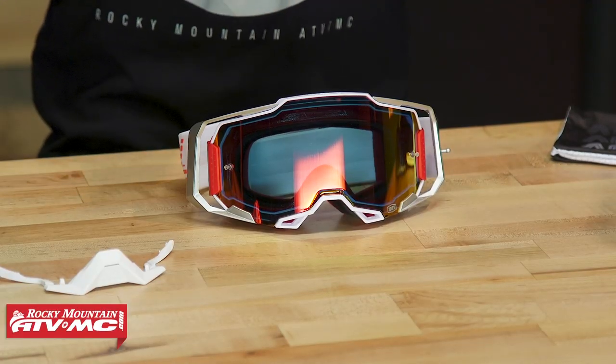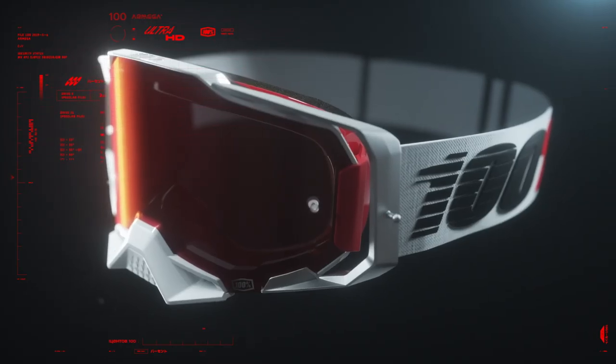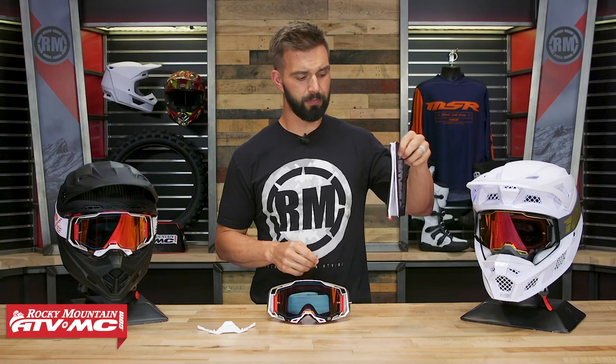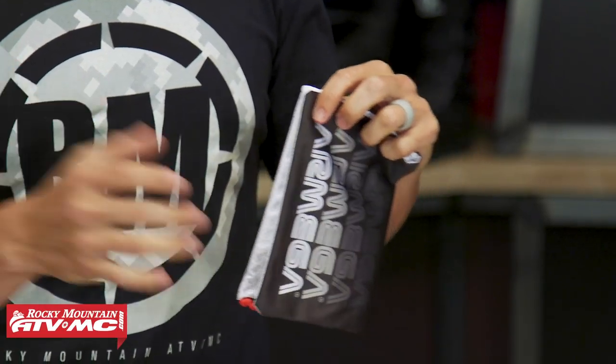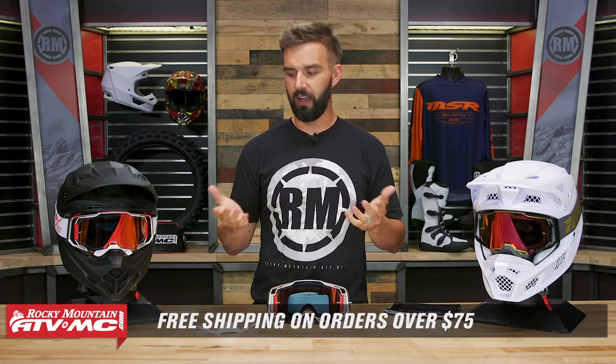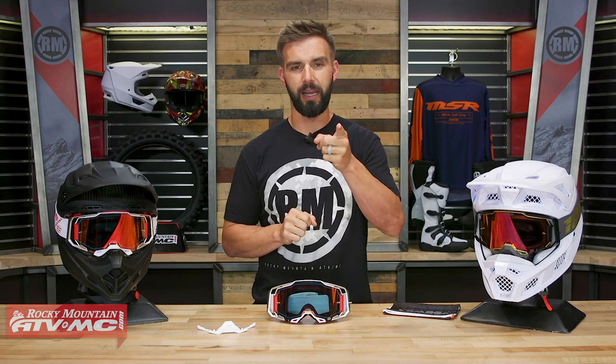And that is it — that is the all new Armega goggle coming from 100%. A lot of cool technology, the quick release system — I'm a big fan, you saw how easy it is to do. You've got the injection molded lens, and when it comes to safety these are going to be hard to beat with how well that lens is held into place with the frame. You will have a little bag that comes included. I was kind of bummed to see that no tear offs come included when you pick up the goggles, so if you want tear offs to protect your lens, pick up a set on our website as you're checking out with your new Armega goggle. Orders over 75 bucks ship free. If you guys like this product spotlight, get subscribed and hit that notification button — that way you stay up to date on the latest gear guides, product reviews, and how-to videos. I'm Chase, we'll see you on the trails.